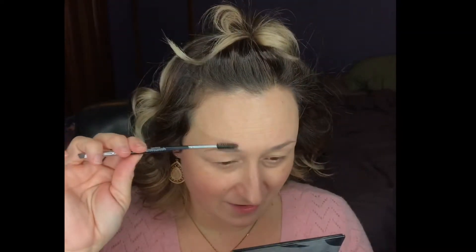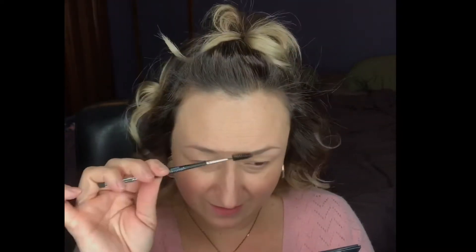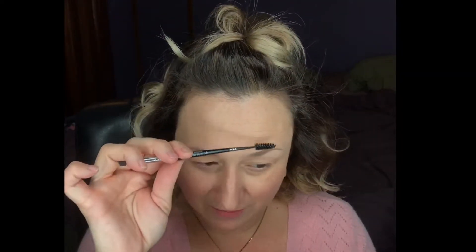I also like to use our Spooly Brow Artist Brush. It's got the spoolie end on one end so you can blend that out and kind of fix your brows so that they're where they're supposed to be. And then it's got this angled brush on the other side.